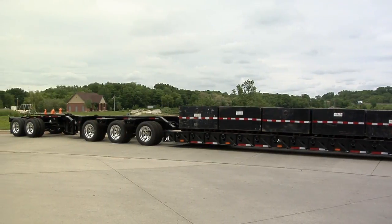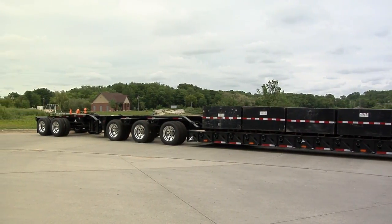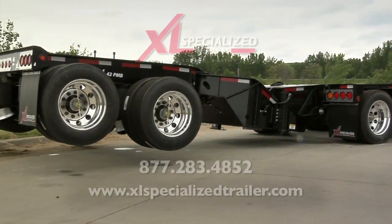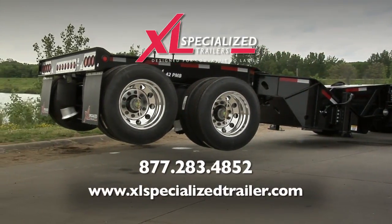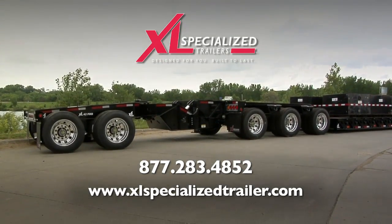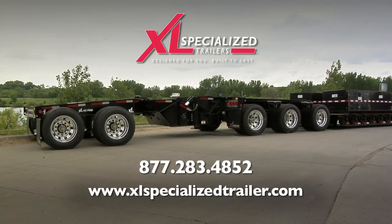All XL trailers are designed for you and built to last. Find out more about XL Specialized Trailer's Power Booster and many other models by visiting www.xlspecializedtrailer.com or calling 877-283-4852.